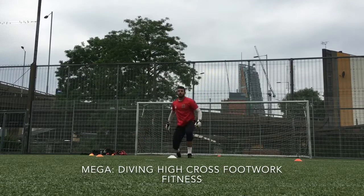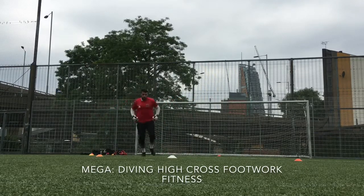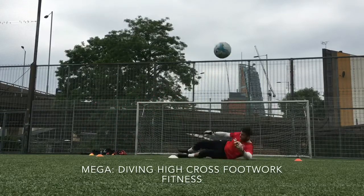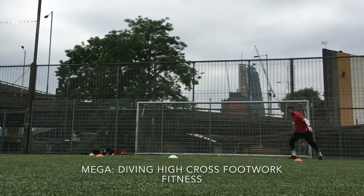Get it from that corner if you can, move it to the white, move it, and now round. Love it, that's one. Back in the white early.